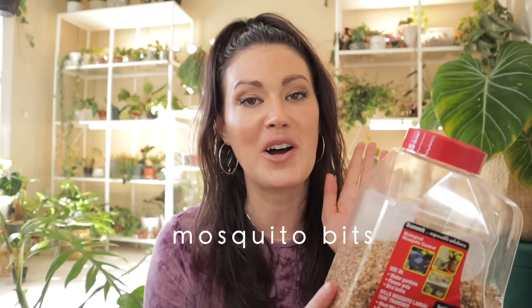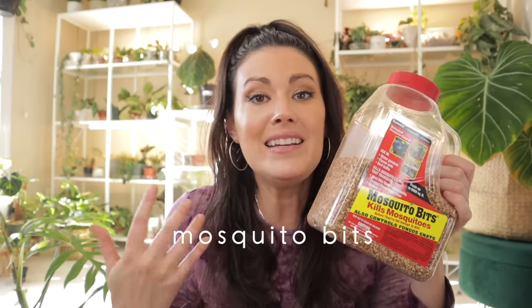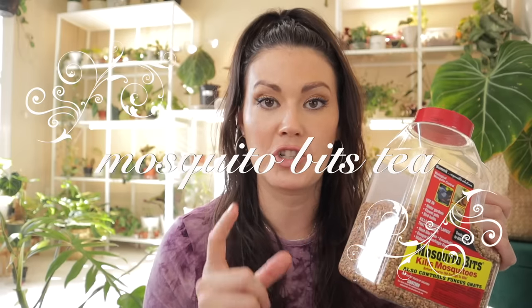The process I'm about to share isn't new to a lot of people, but I've tweaked it through trial and error to make it easier and more effective — really using the product to its maximum potency. The product I'm going to use is mosquito bits. It's well-known and well-loved in the houseplant community. When I first started using it, I'd just sprinkle it on top of the soil or mix it in, but it didn't tackle the problem as well as I hoped. So I started making mosquito bit tea.